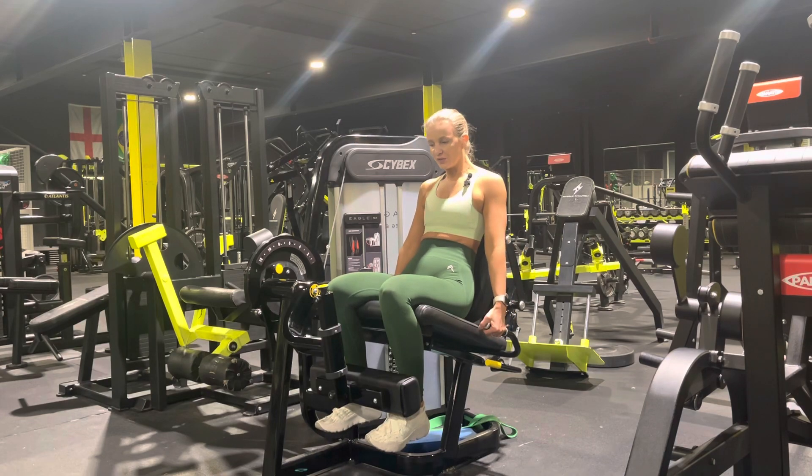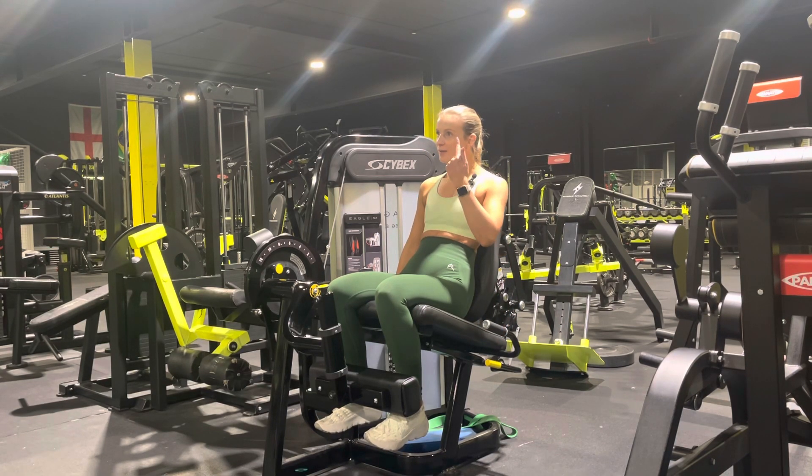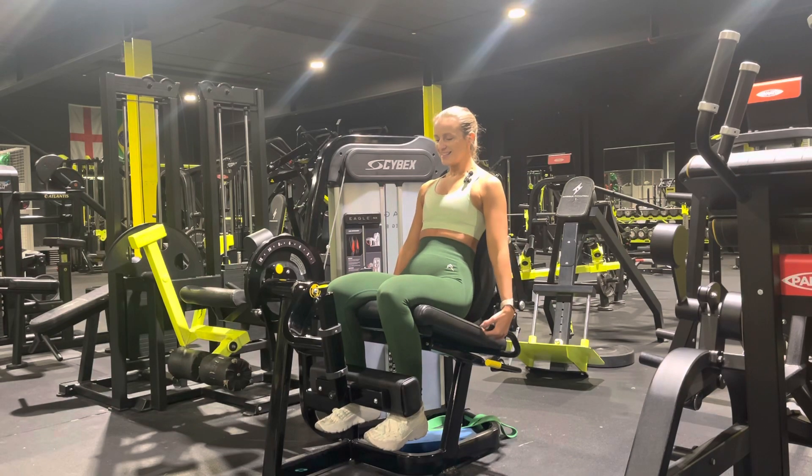Here we're going to secure ourselves into the seat. If your bum jumps up during the movement, it doesn't count. So you want to make sure we're nice and secured in — really drive ourselves into the seat.